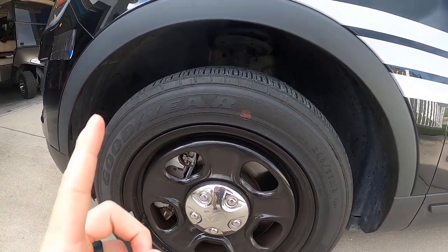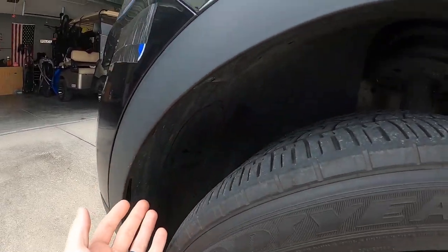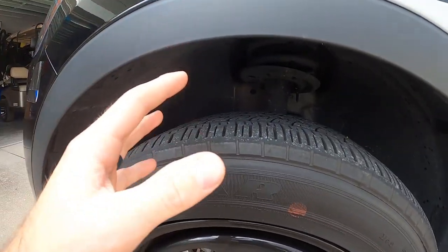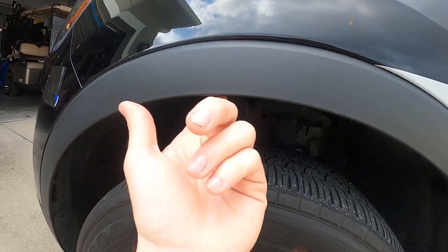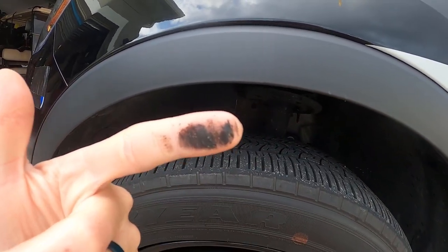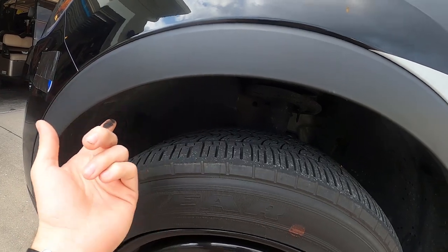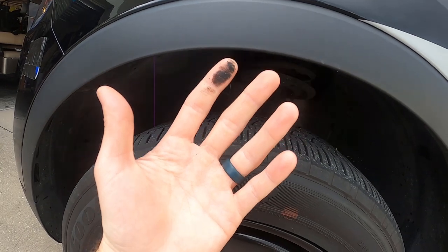Spot number one is gonna be under the wheel well. Nobody ever thinks to clean under here, or if you do, you don't clean it that well. On a white glove inspection, this is one of the number one spots they check. They're gonna take their hand — either they have an actual white glove or they'll just wipe under here — and if it comes out dirty, they're not gonna like that. So make sure you clean under there really good.